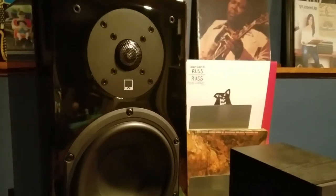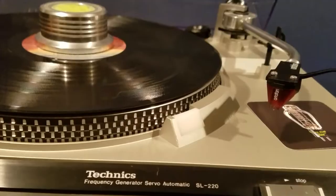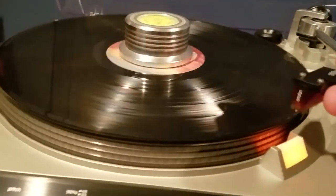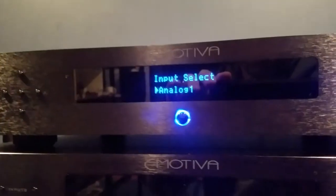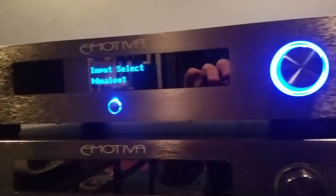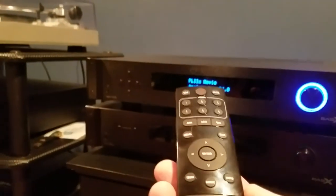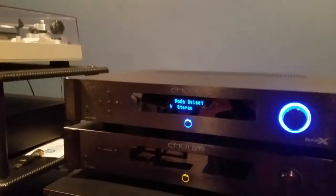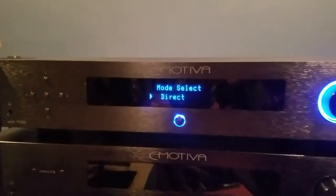I'm going to be using my SVS Prime bookshelf speakers connected to my A300 power amplifier. We threw a record on — let's get it spinning, drop the needle, and see how she sounds. We've selected our input on the MC700, turned the volume up, and now we're in analog two-channel. Using the supplied remote, I'll select the sound mode — in this case stereo, or we can use direct mode. We can also select all-stereo in a surround setup, but I'm going to go with direct mode.